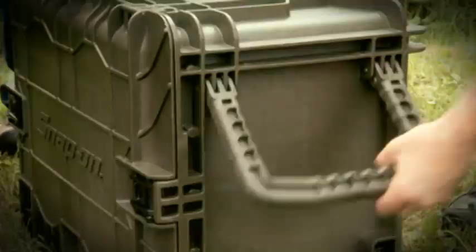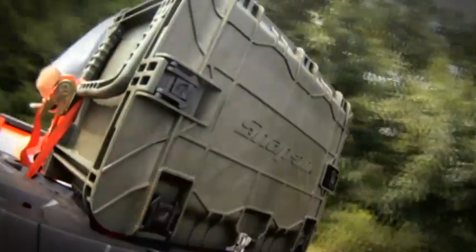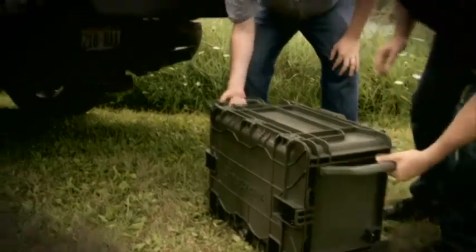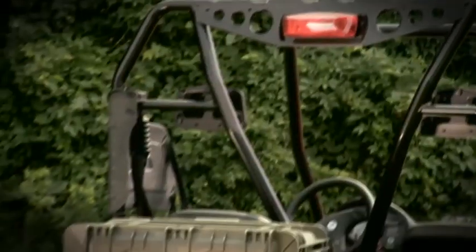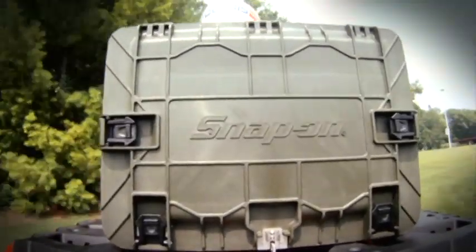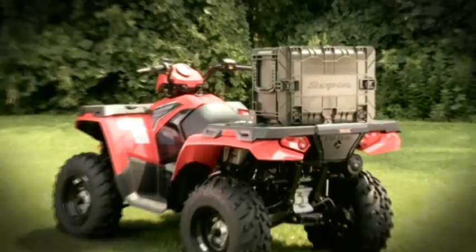It's even tough enough to double as a seat when the case is open. So, if your job takes you and your tools into tough conditions, you'll need a toolbox that's even tougher. Snap-on's 18-Series all-weather mobile toolbox — built for whatever you and life can throw at it. Bring it on!